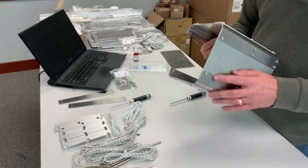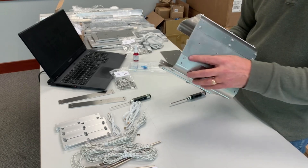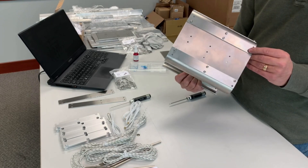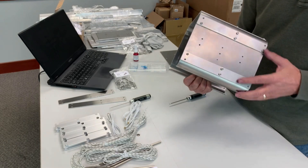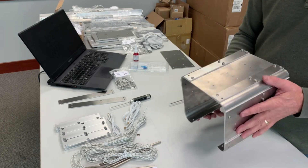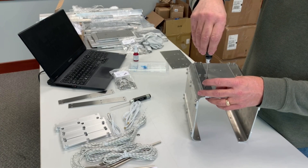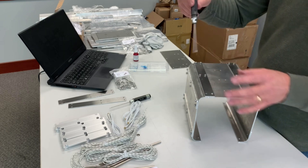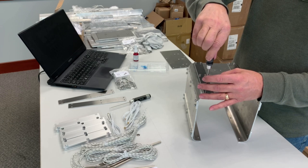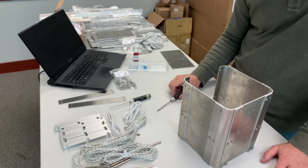Pay very close attention to the screws the instructions tell you to use. You can see these are button head on some, and the rest call for a different type. Pay very close attention to the quantity as well. Also very important: when you screw things in, always back off a little bit so you don't strip - back it off in the opposite direction until it seats, then start driving the screw slowly. Take your time - you don't want to strip anything out.